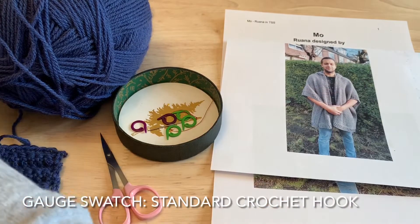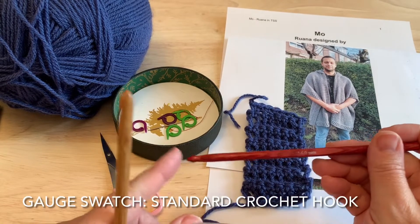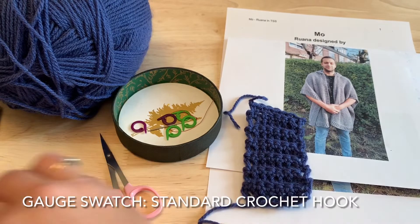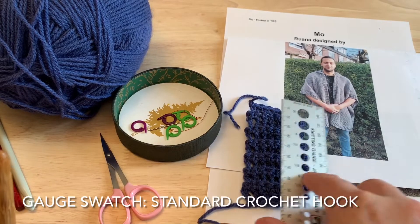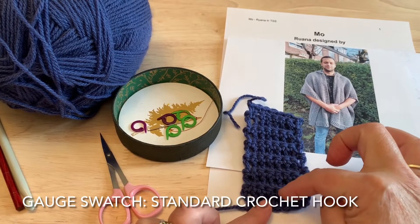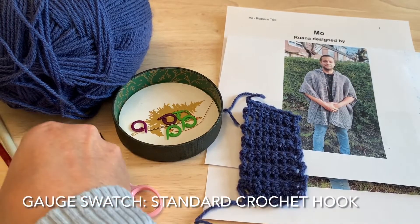The ribbing is done with a standard crochet hook. My DK weight yarn typically calls for a size 4 hook, but the designer used a larger hook size to match with the Tunisian. The swatch was done with a 6 millimeter size hook, and you also want to have a 7 as well. You want to have 7 stitches across equaling about 5 centimeters and 11 rows equaling about 10 centimeters. That's worked in the same pattern as the ribbing, which is the first part of the pattern. You might need to adjust your hook size to meet this, and then you need one size larger as well.